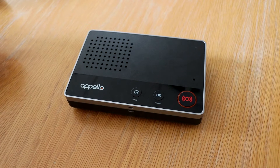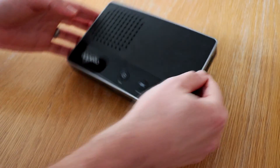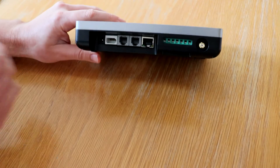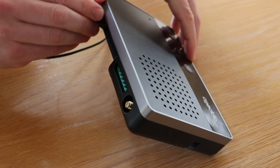Having installed the battery, the final step is to connect the mains power supply. This connects to the reverse of the smart life unit — take the power cable and fully insert into the port on the left hand side.